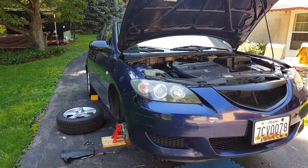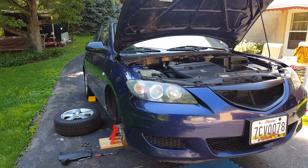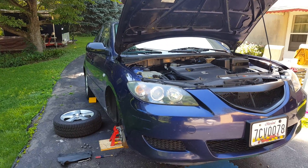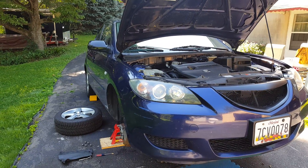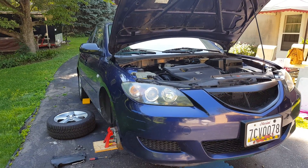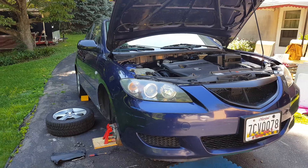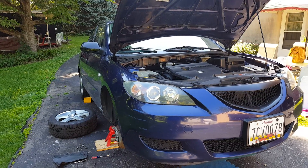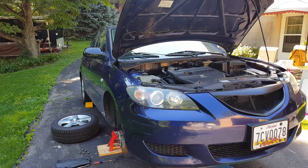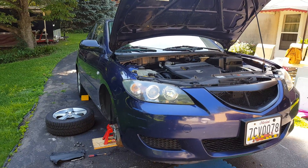I recently had this car in as of last week. One of the few things I wasn't willing to undergo myself was a VVT actuator, timing chain, tensioner, and guide swap. For that I took it to the dealer — I just didn't have the time or the expertise, and I didn't want to buy specialized tools. So I ended up paying $1,500.